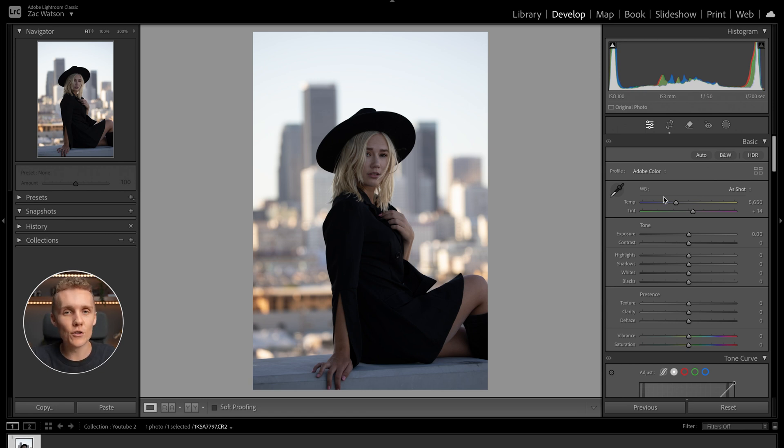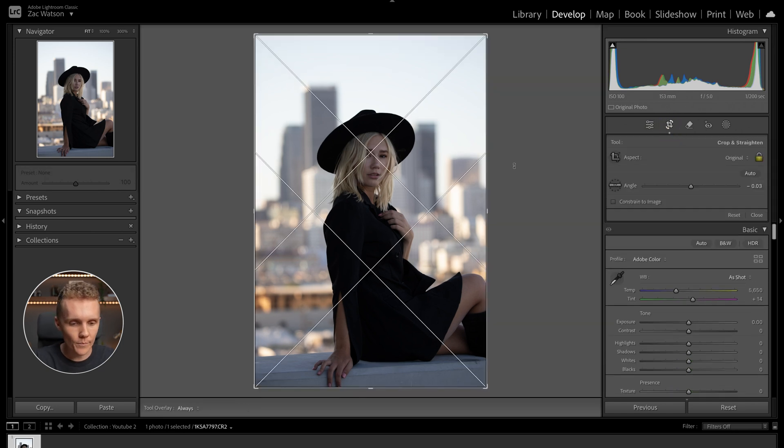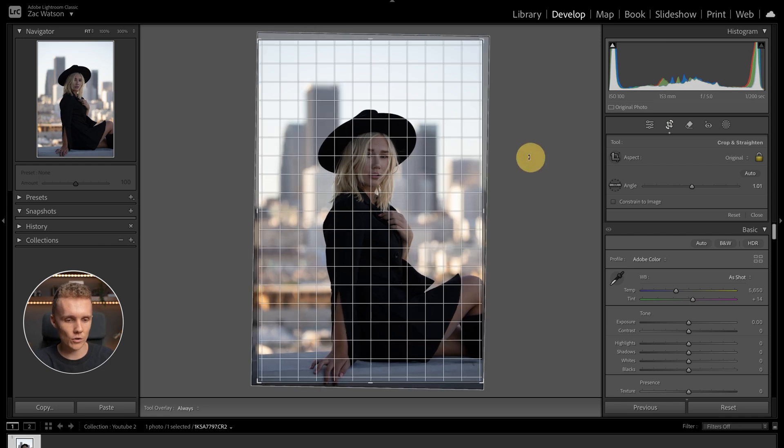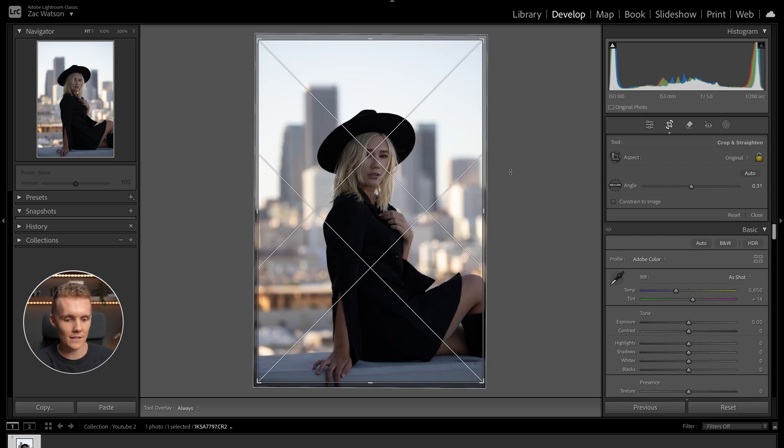Just like any good edit should start, we're going to first kick things off with the crop. We want to make sure we know exactly what we are and aren't editing — no reason to go through a full edit and then crop at the end, having spent time on parts you'll just cut out. So let's open up our crop tool and slightly rotate this to make sure the buildings in the back are nice and straight.